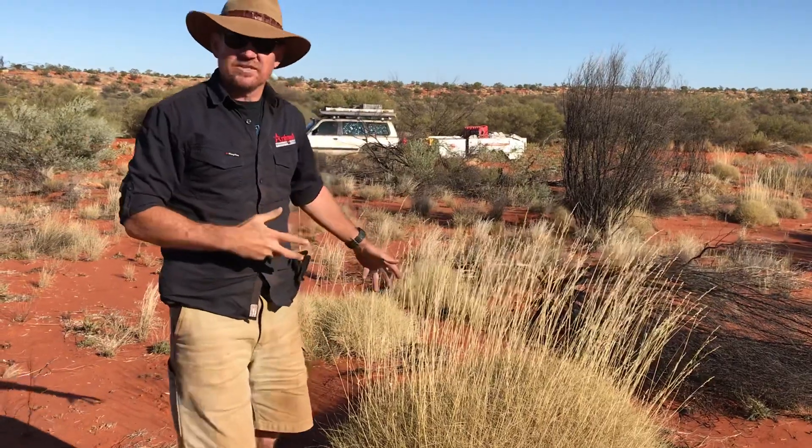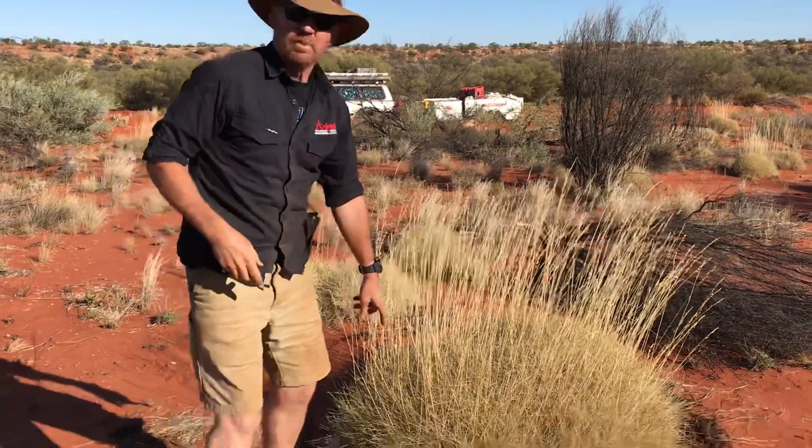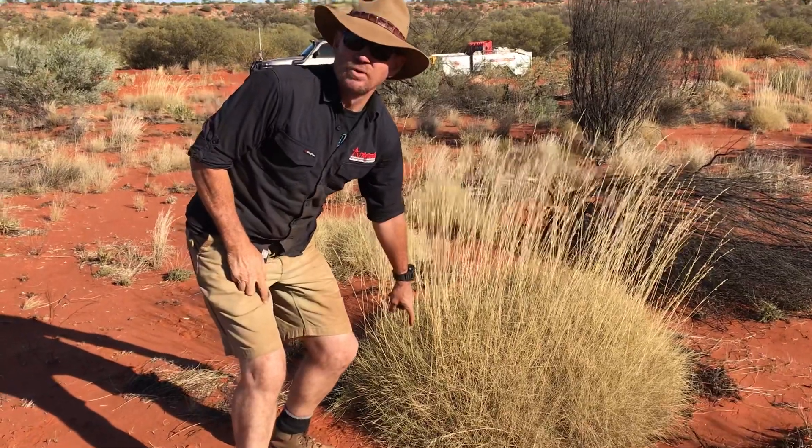This bush here is called spinifex grass. Now it looks nice and fluffy, but in fact it's got these spikes on it — they're sharper than your mother-in-law's tongue.